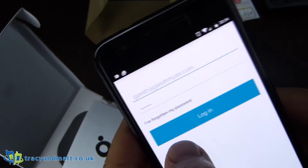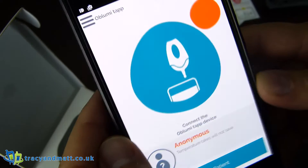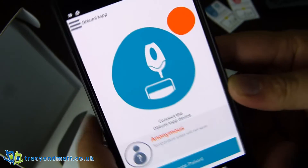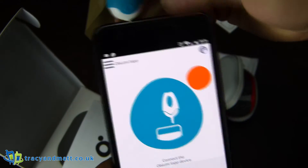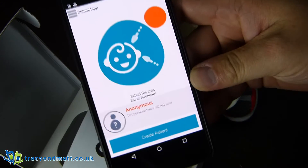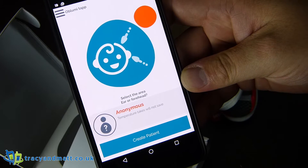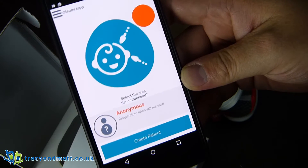We had to wait for the email to come in to activate the account. We can now log in and see the meat and bones of the application. Connect the tap device — detecting device, detecting device. Very simple. Select the area: ear or forehead. That's very good. We're not going to be doing a measurement right now.